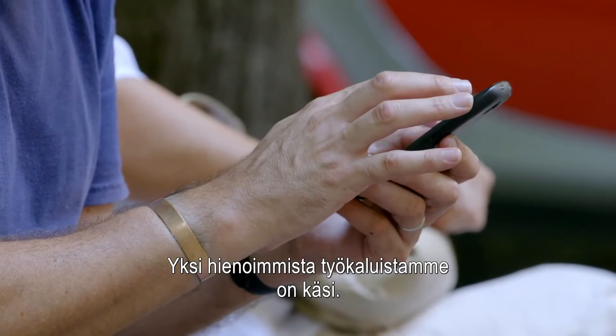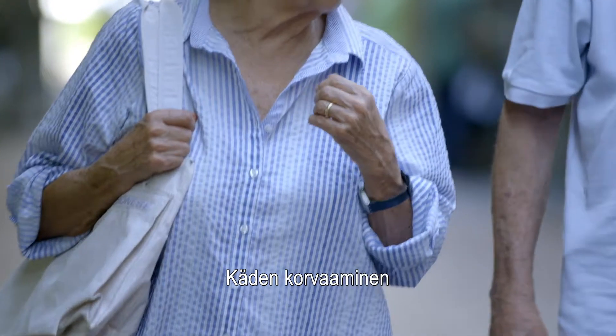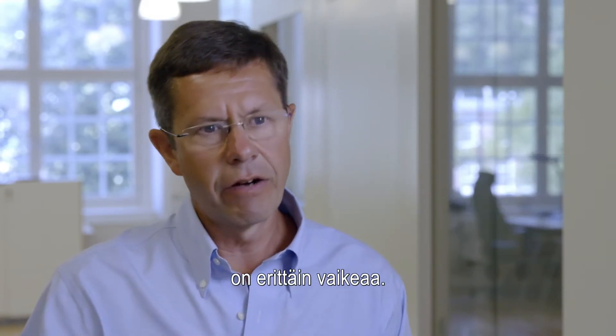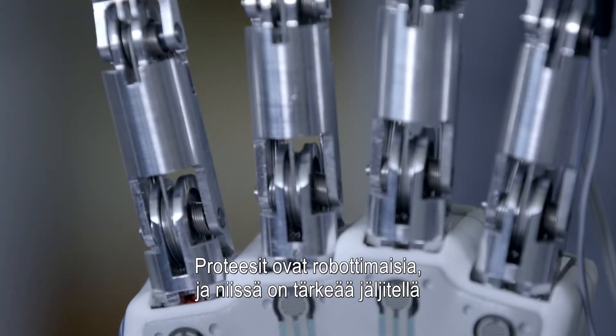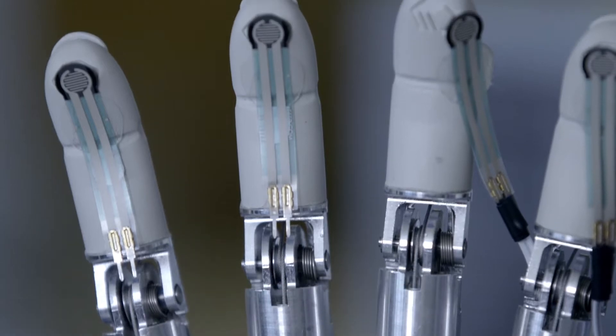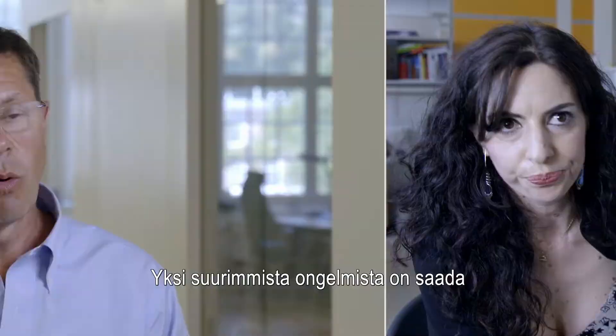One of the most fantastic tools that we have is the hand. To be able to replace a hand or restore some of that functionality is a very, very difficult task. The prosthesis is a robot, and it is essential to replicate on the prosthesis the same behaviour observed in a normal human.